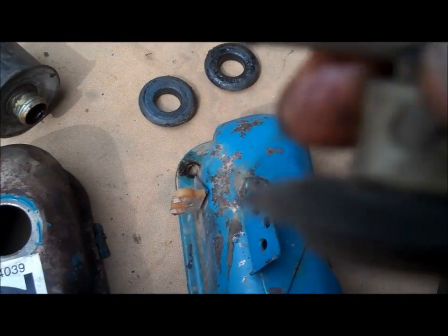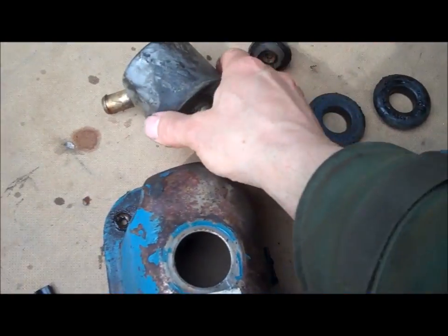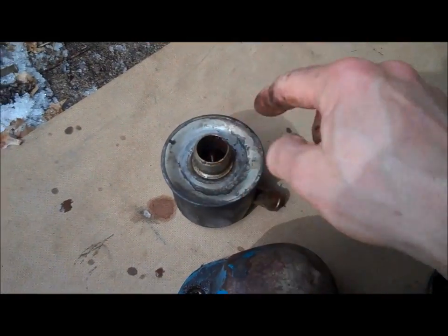The valve — as long as it's shaking, that means it's still working. This other piece is nothing but a dirty, rotten, gummy, greasy dirt bucket. We're going to get rid of that and put a breather instead.